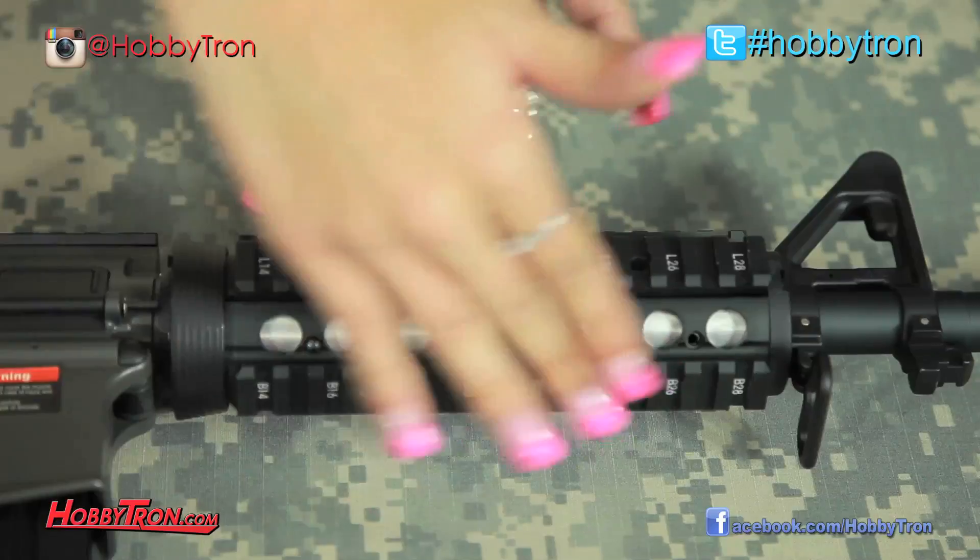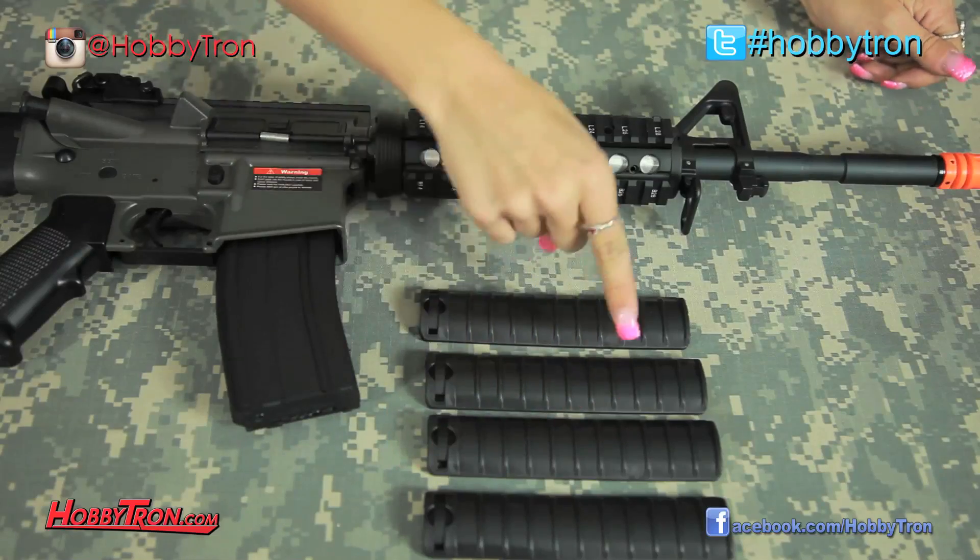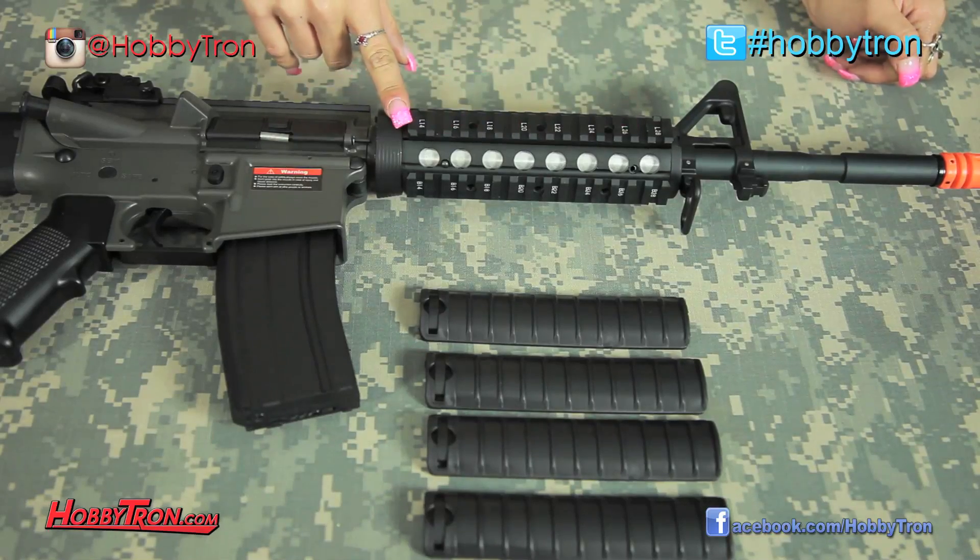A few more cool things about this J&G M4 is the fact that it does come standard with a quad RIS system on the front, and in the box it does include four polycarbonate rail covers, which are awesome for all you airsofters out there not looking to use your rails right off the bat.